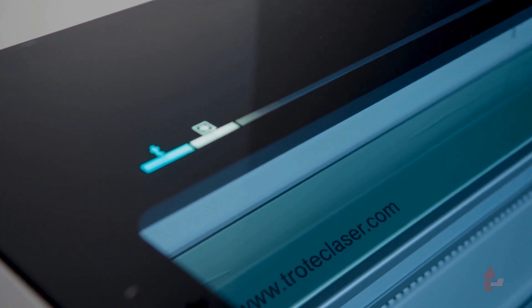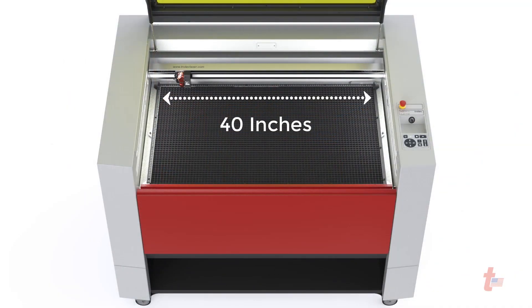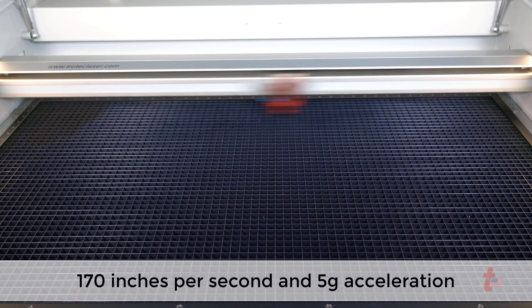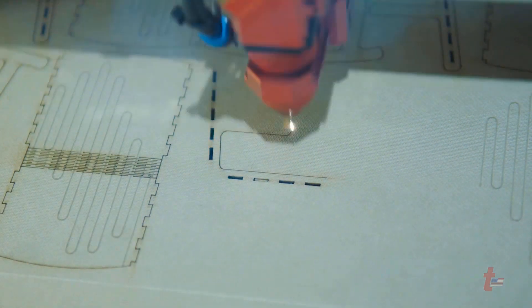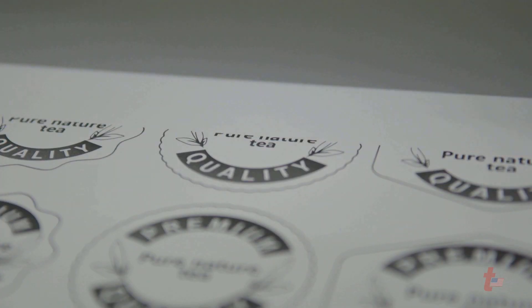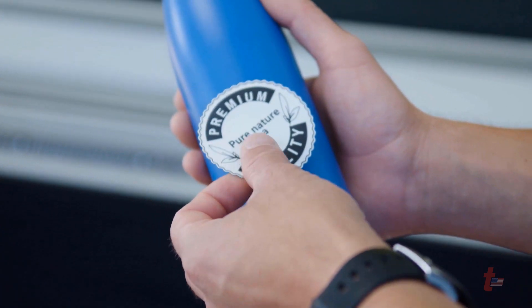Whether you're an entrepreneur new to laser engraving or a seasoned veteran, the Speedy 400 laser engraving machine can help you grow your business with a field size of 40 inches by 24 inches and engraving speeds of 170 inches per second with 5G acceleration and OptiMotion motion control, allowing cutting jobs to process up to eight times faster than comparable laser systems on the market. The Speedy 400 is the fastest laser engraving and cutting machine by design. Time is money, and time per laser job is critical for the success of your business.